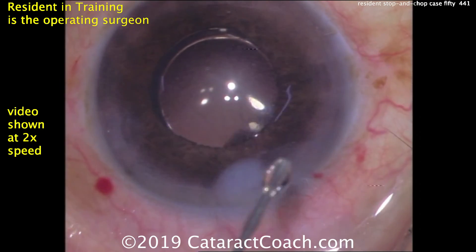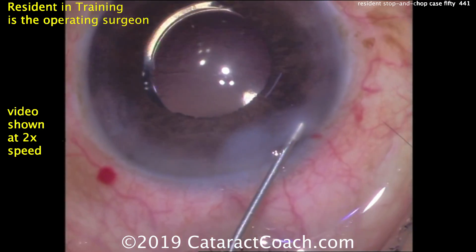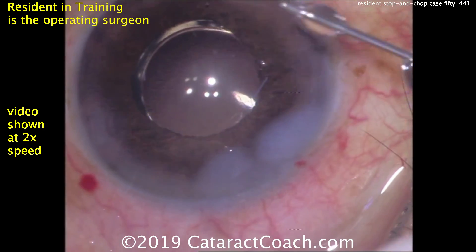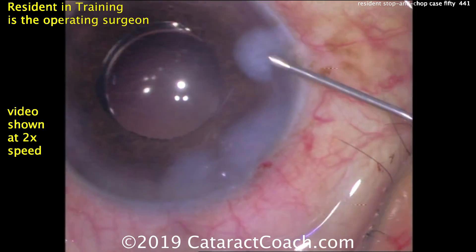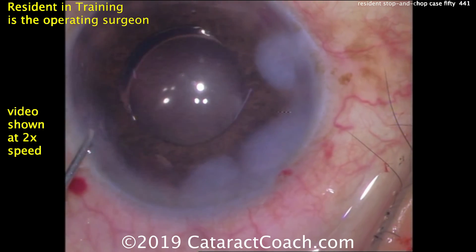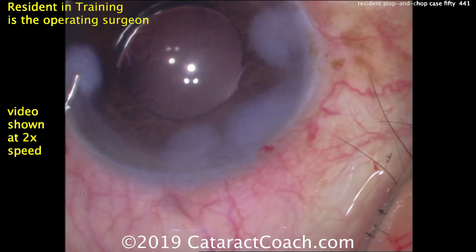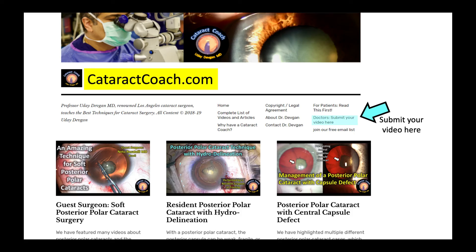Great job by this resident. Now sealing up the incisions. This corneal hydration is a little excessive — a little bit more than I would normally do. Remember it's only a temporary measure, and this much can cause some changes in astigmatism in the early post-op period. It'll all resolve and there'll be no astigmatic issues later on.